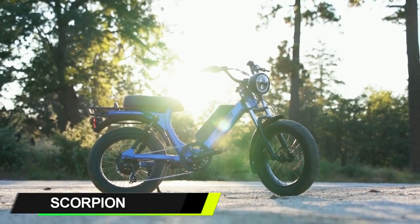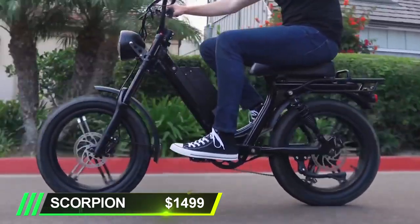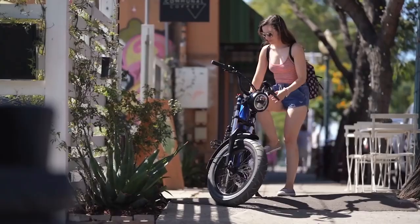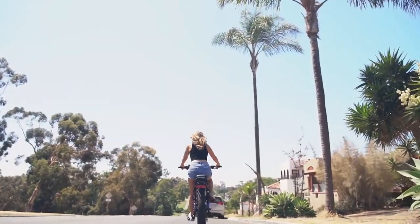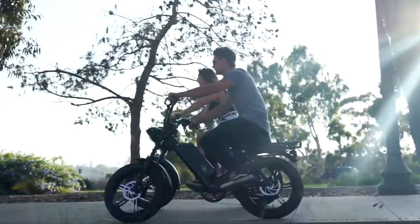Last on this list: the Juiced Scorpion by Juiced Bikes, starting at approximately $1,499. Want the speed, power, and range of a motorbike, but not the hassle of a combustion engine? The Scorpion roars onto the playing field with clean electric energy. The basic model comes with a 750-watt motor that can go up to 45 miles per charge, topping out at 28 miles an hour.